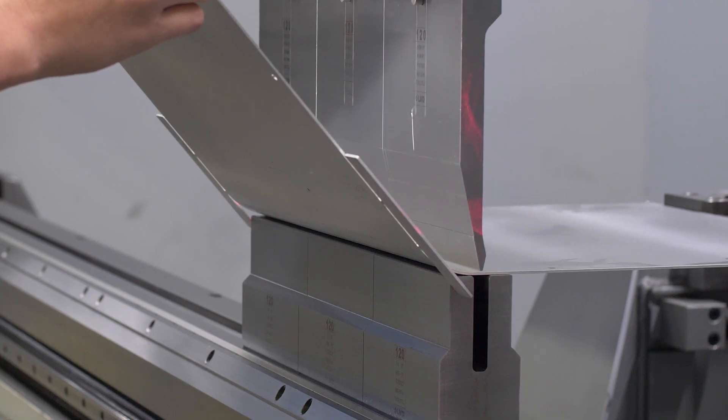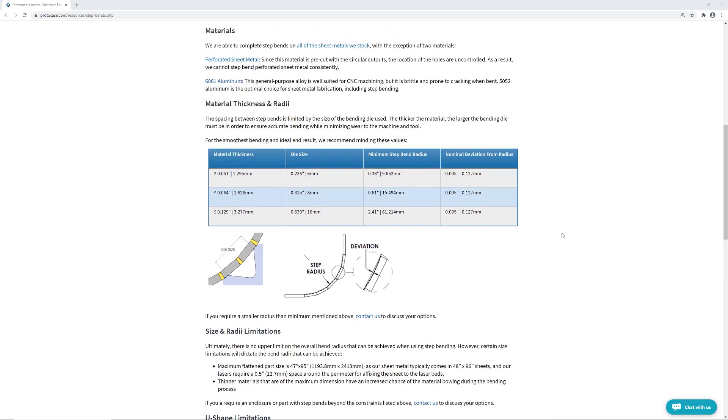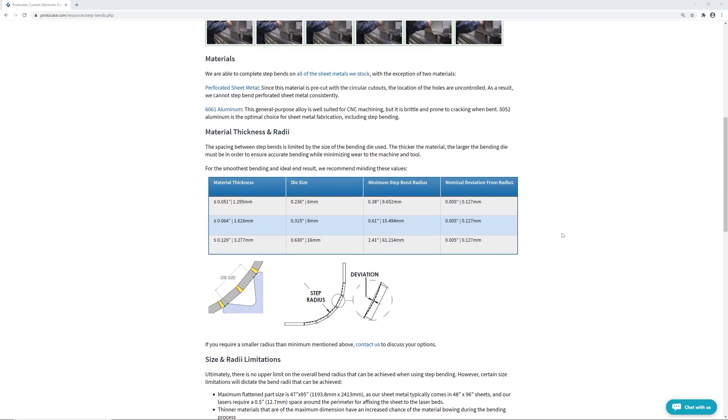The space between each step bend is limited by the size of the bending die that's used. The thicker the material, the larger the bending die must be. We've got a chart on our website that outlines the die size parameters and minimum step bend radius for different material thickness ranges. It's a good idea to review it carefully when you're doing your designing.